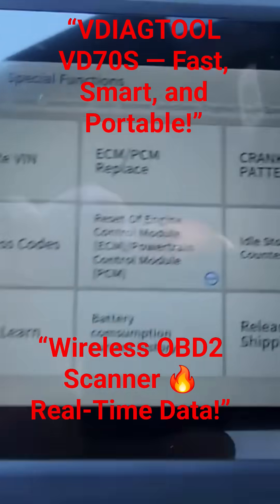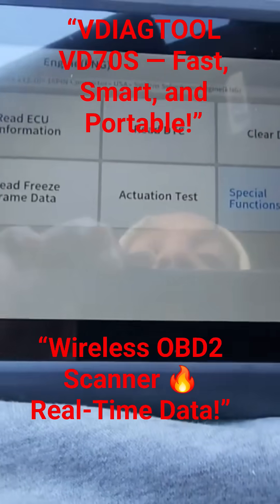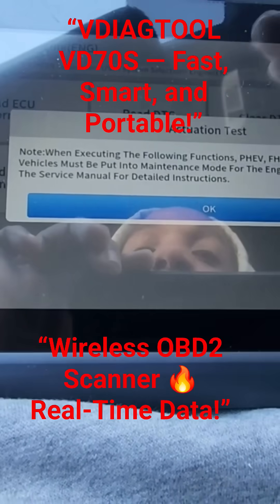This will rewrite the VIN if you change the computer on one of these. That's pretty good. That's awesome.